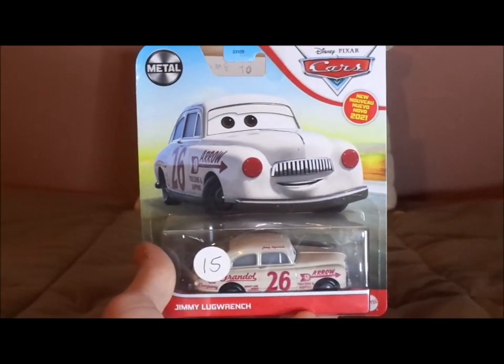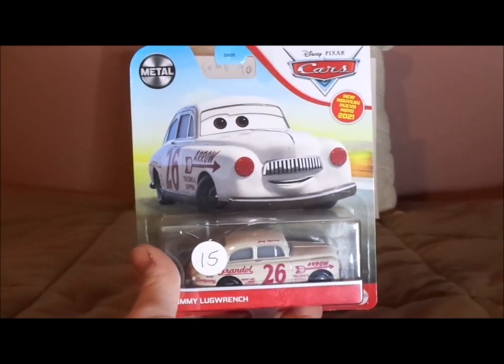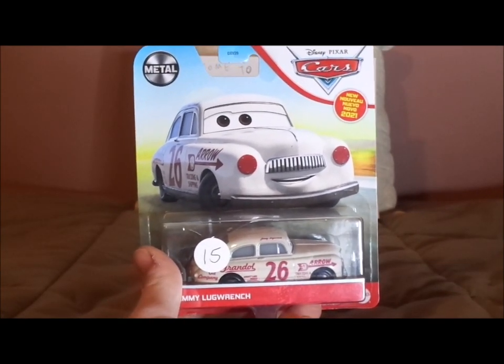So now without any further ado, let's get right into the unboxing, and I'll be back as soon as this has been unboxed.